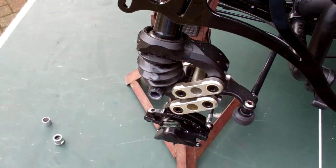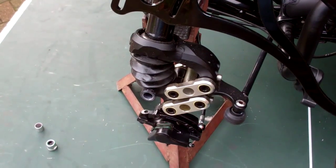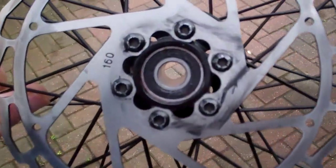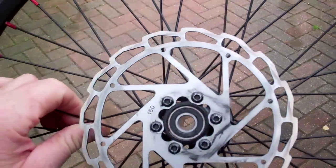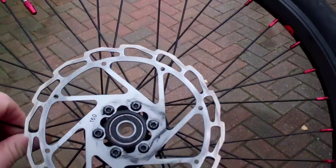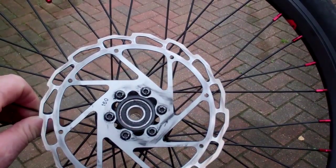But it's still making a hell of a noise — it's screaming as the brakes go on. So I decided to have a look at the rotor, the disc itself, and it's in fact on the wrong way round. So I'm going to take it off and put it back on again and see if that makes a difference with the noise.